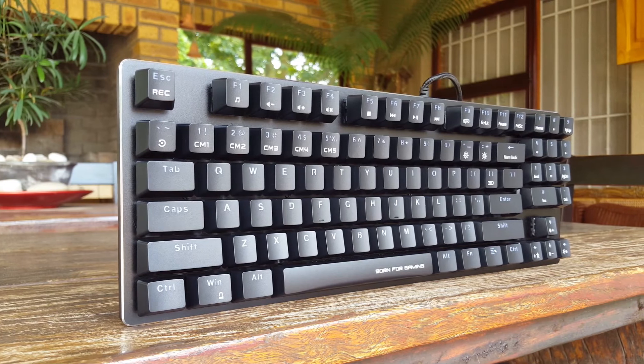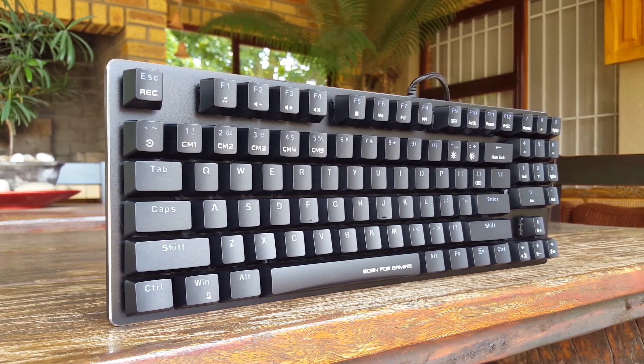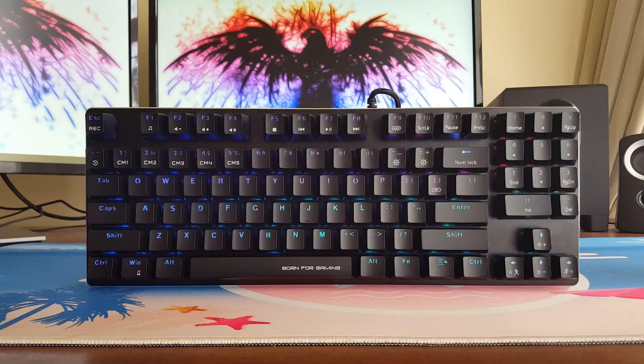In summary, I think the Marvo KG934 has a very convenient layout, and it strikes a very good balance between gaming and productivity. It has a sleek case design with vibrant RGB backlighting. The stabilizers can be improved, but overall the typing experience is still solid. A good buy if you're looking for something smaller but still need your numpad.